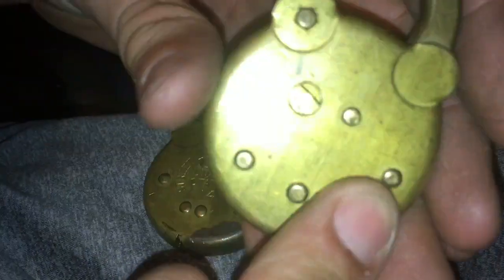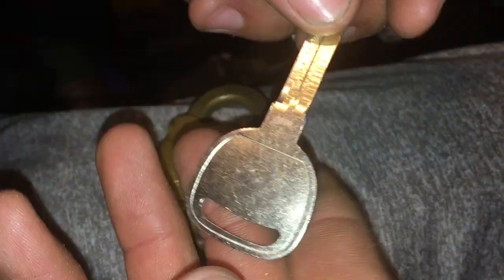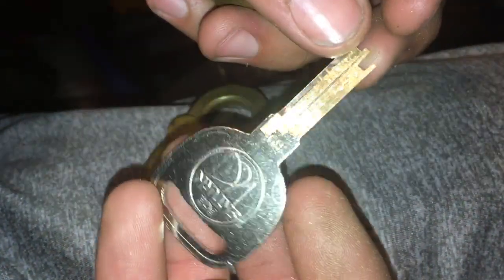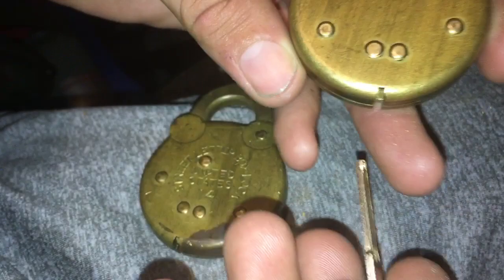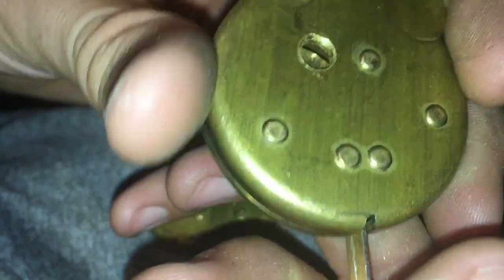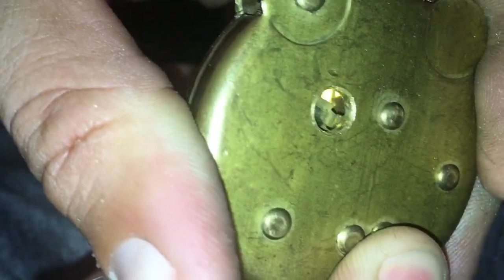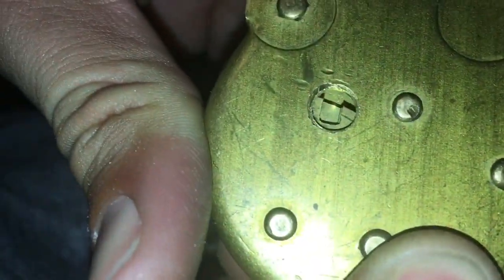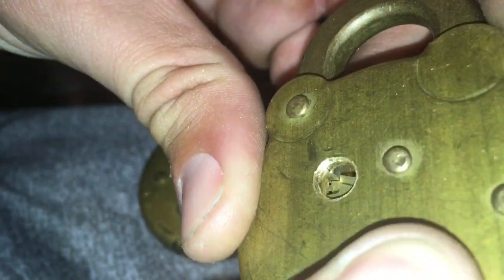I cut a hole in the back where the levers are. I took a B96 automotive key blank and milled it down on my QA King. I'm going to put it in the wrong way so you can see the levers — you can see how they line up in there. That's the gate, and right in here is the post.